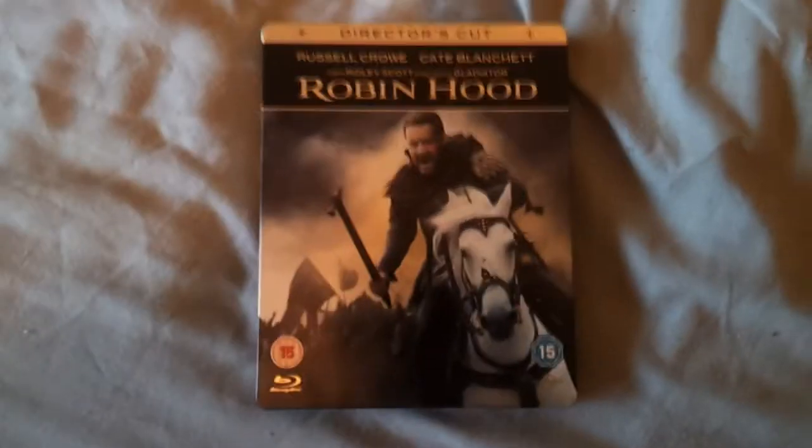Hello, this is Unboxed New Boxful here with an unboxing video of Robin Hood Steelbook.